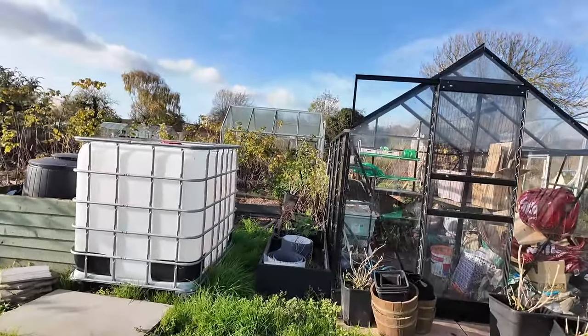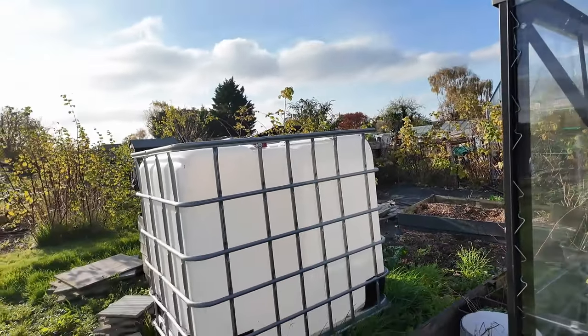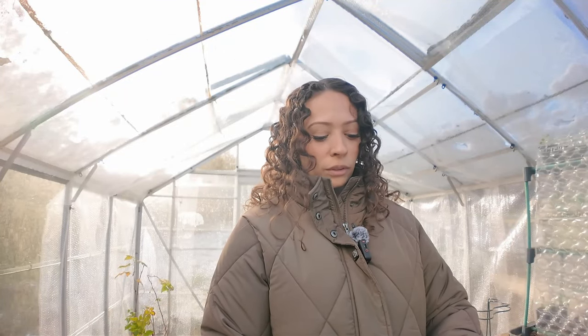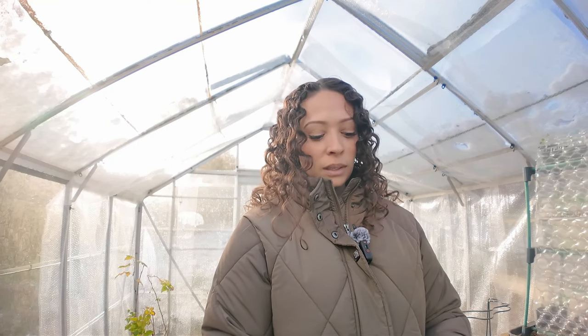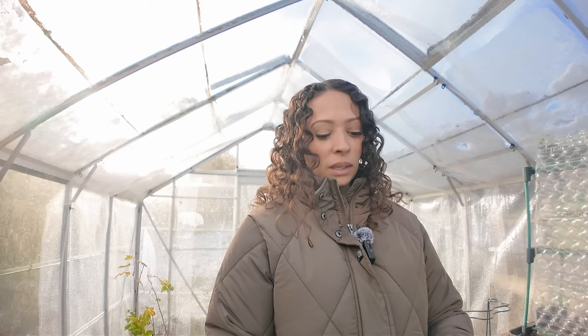Something I don't think I've told you about — I now have a giant 1000-litre IBC tank, so water management this year is going to be really good. I'm going to either set up some sort of solar-powered irrigation — that would be the dream — or if not, I'll have a cordless pump so I can use a hose on my plot, making watering ten times quicker. Currently I'm just wheelbarrowing back and forth with watering cans, so it's not the most efficient.